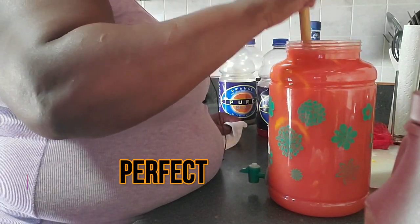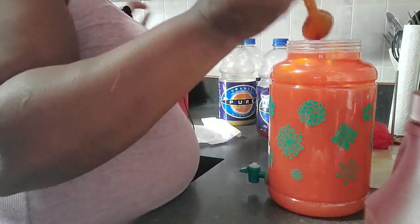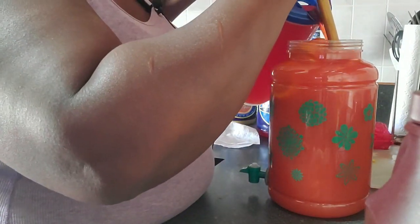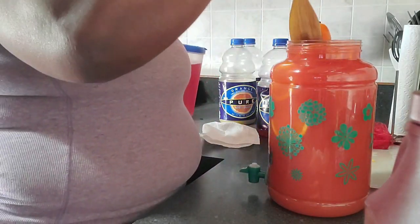Oh, that's perfect! You can taste all the juice and you taste some of the alcohol. Yep, perfect — just a tad more sweetness, but I don't have any more room for anything.